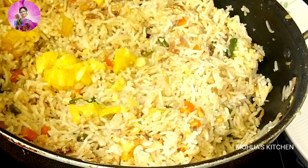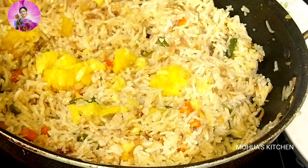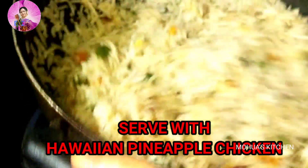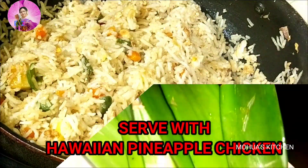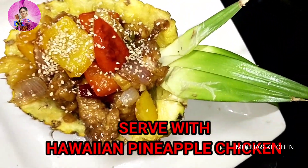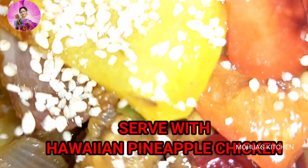Now I am adding some more pineapple chunks into it. Mix it, switch off the gas, and serve it hot. It is best complemented with Hawaiian chicken — the recipe is in the eye button.